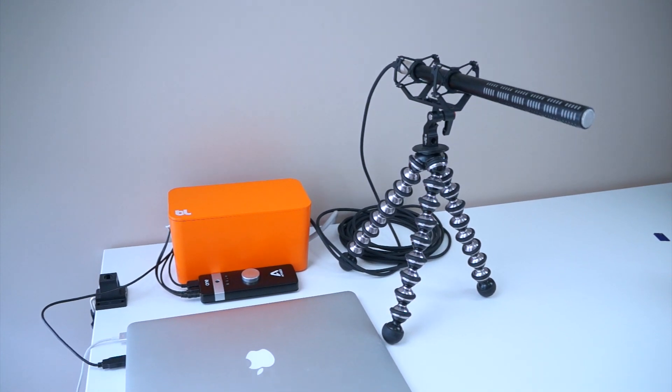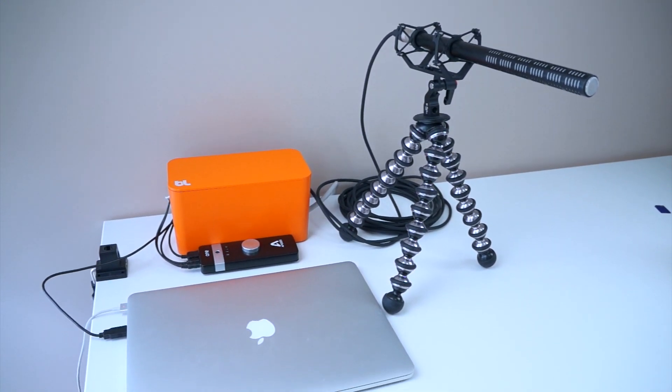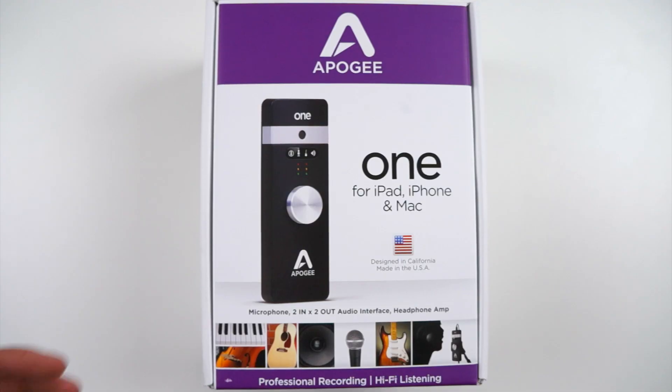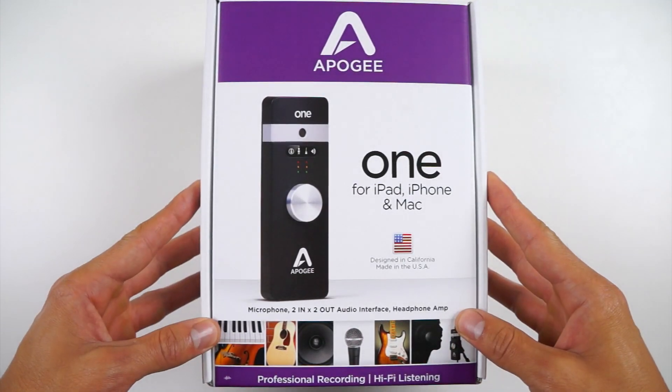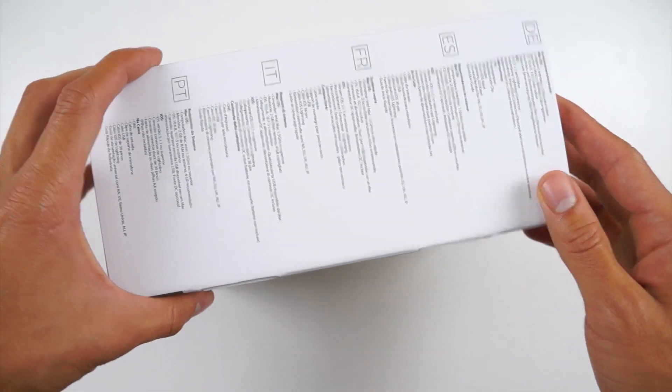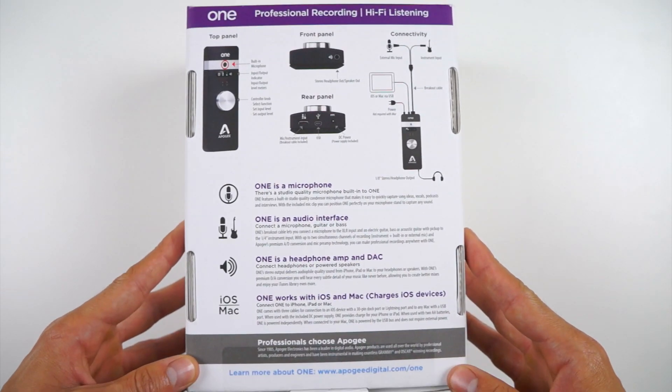It does, however, include a built-in condenser mic so you can use it to record high-quality vocals and audio. And as we get to a quick unboxing to see what's inside, I'll go through a few audio clips to show you some of my previous setups. Let me know what you guys think in the comments down below.